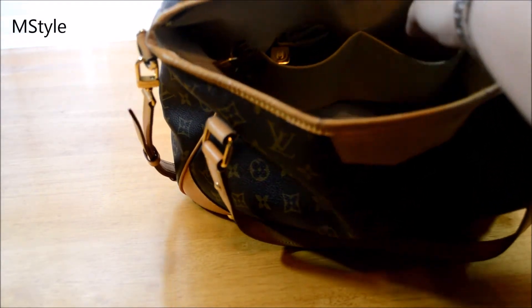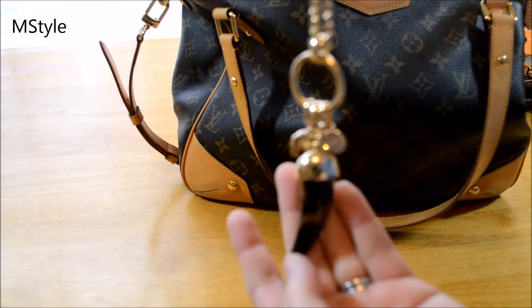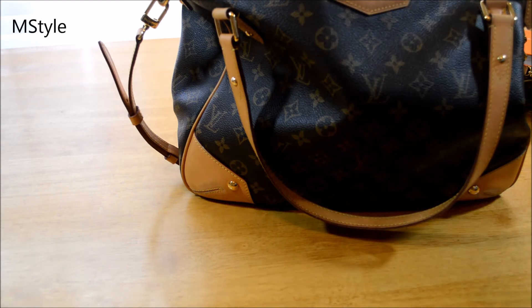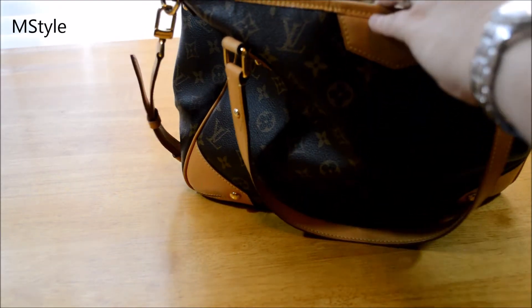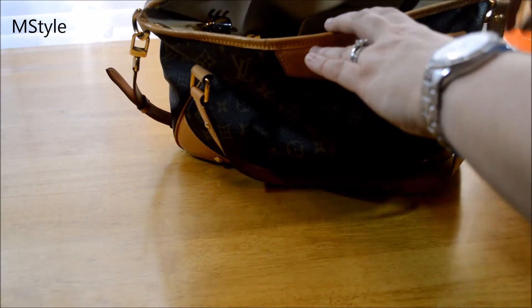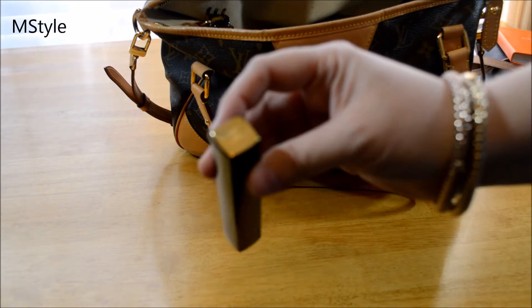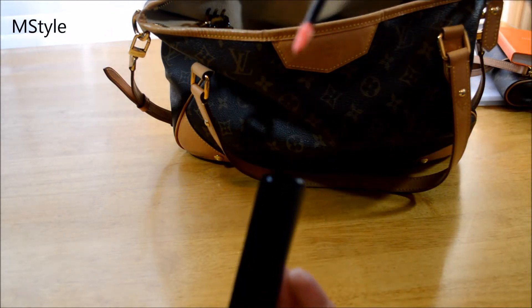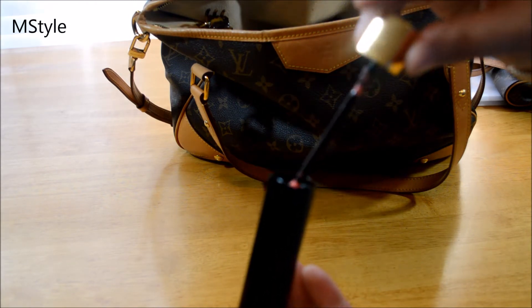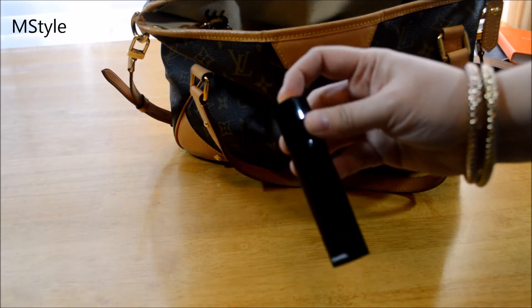I also have some random jewelry — I believe it's from Chico's. In another slip pocket I have some cash, and another lip gloss. This one is by Buxom — it's kind of a melon color, more summery, but I love the way it opens and closes. It's great.